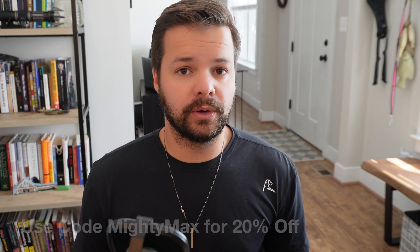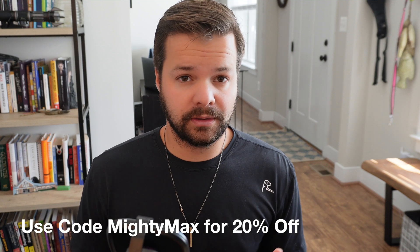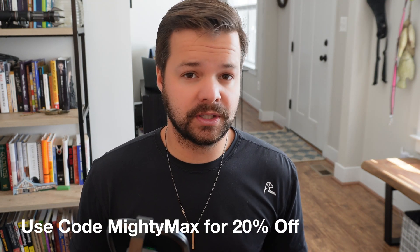Hansho did also give me a discount code specifically for my viewers. If you use the code MightyMax at checkout you can get 20% off your entire order. They're probably one of the more well-known brands when it comes to Tesla and EV accessories, so definitely worth checking out if you're interested in any of the products we talked about today or anything else you're looking to upgrade on your car.